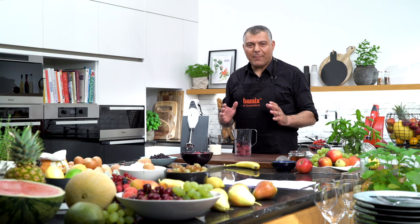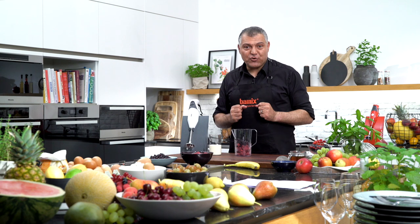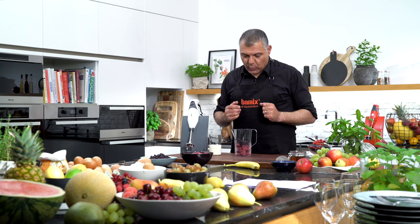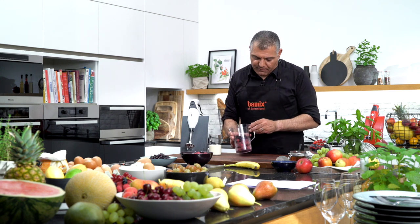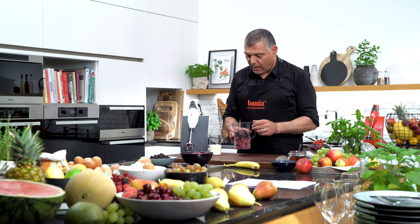Ladies and gentlemen, now we are coming to the most exciting application and task, because I love ice cream — I guess you do as well. So we already prepared some frozen fruits, which is raspberries and blueberries on top of it.